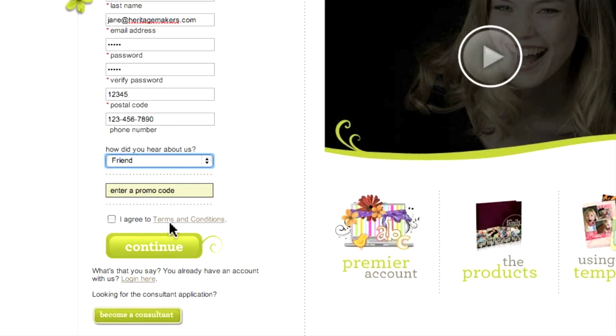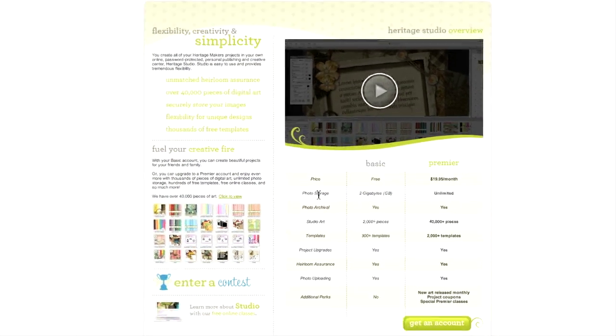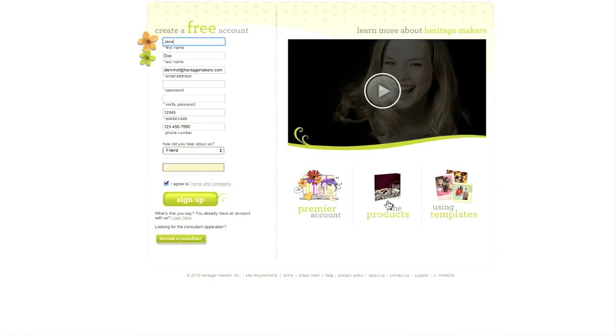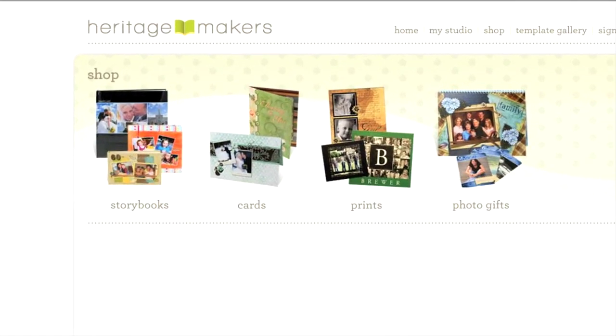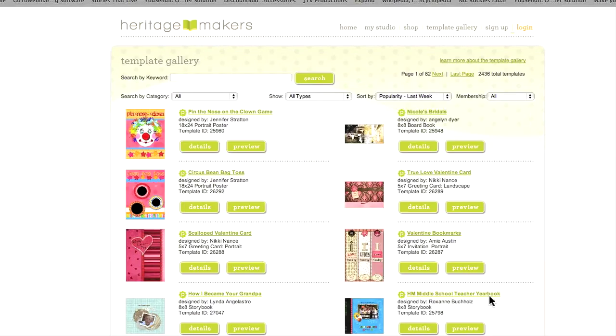Next, check the box indicating you agree to the terms and conditions. Over on the lower right side there are some buttons that will lead you to more information on Heritage Makers products. For example, one provides information about Premier membership, which is an option that gives you access to a premium collection of artwork and templates. Another will show you the major product categories, and another will launch you into the template gallery.